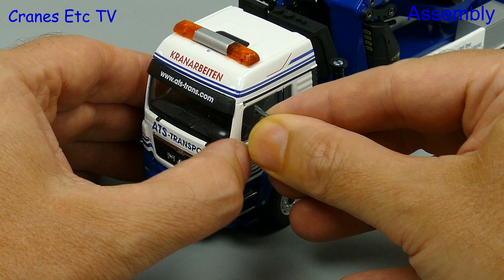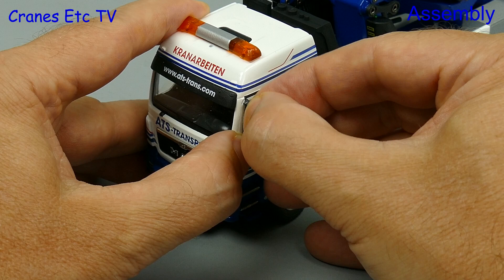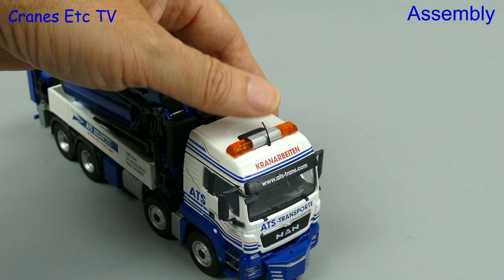The next task is the traditional fitting of the mirrors, and as usual they just press into holes already formed in the cab. The good thing is it's not a loose fit so the mirrors won't drop off. There's also one roof aerial to fit.